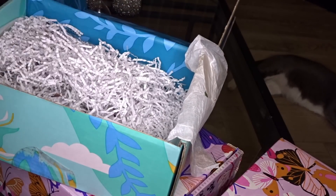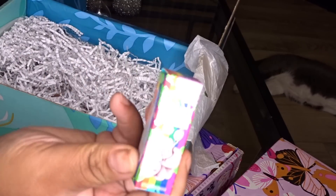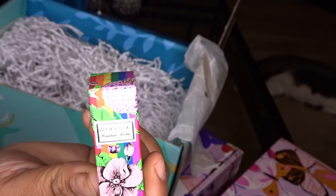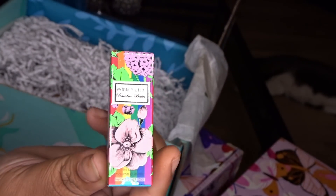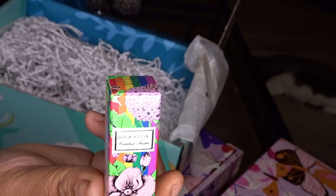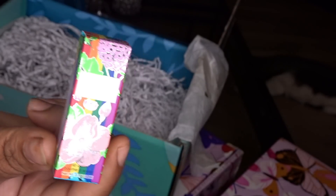This right here is a Winky Lux Rainbow Lip Balm. Y'all know you gotta make sure those lips are right — moisturize your skin, especially your face, and make sure your lips are good, right?